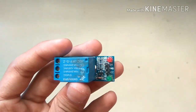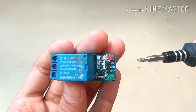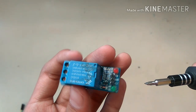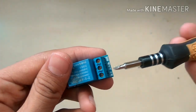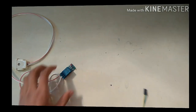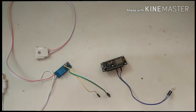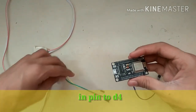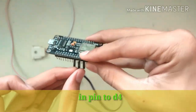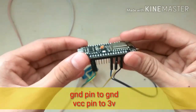This relay has six pins. The first three are for input and the second three are for output. In the input section, the first pin is IN, where we give the signal. GND and VCC receive the power supply. In the output section we get a common pin, one normally open and one normally closed pin. Now connect three female-to-female jumper cables to the IN pin, the GND pin, and the VCC pin. Connect the IN pin of the relay to D4 of the ESP8266, VCC to 3V, and GND to GND.